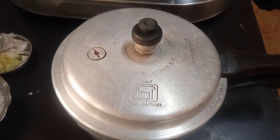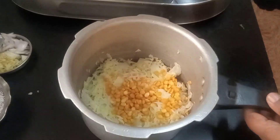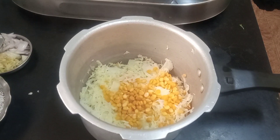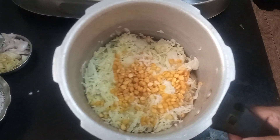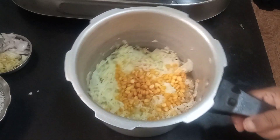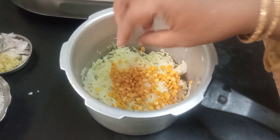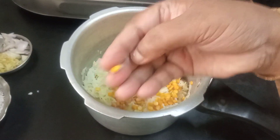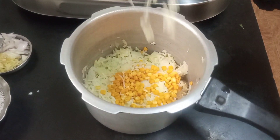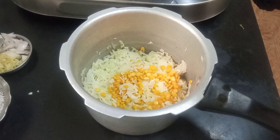Let's open the cooker and check — oh wow! The dal is about 80% cooked and the cabbage is just right. Now we'll remove it from here and we will fry this.